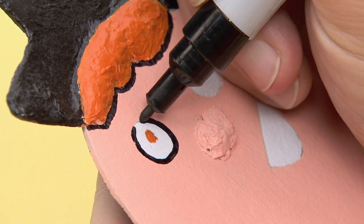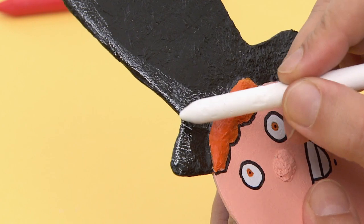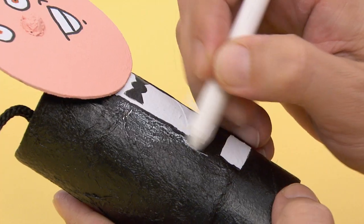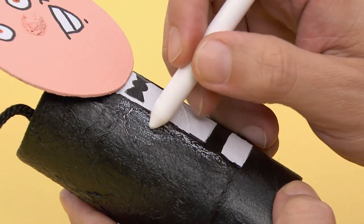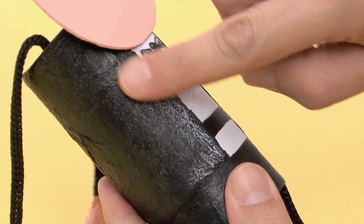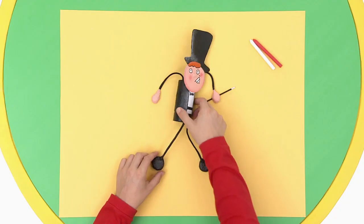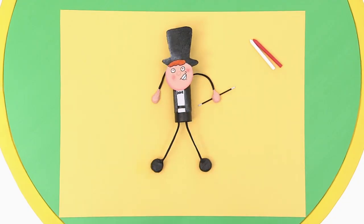Once it's dry, outline the main shapes with a black marker. With a white crayon, add some more shine onto the black paint. For a softer look, spread it with your hand. And finally, add some more paint to his cheeks. Soon, Tuna will take his first dance steps.